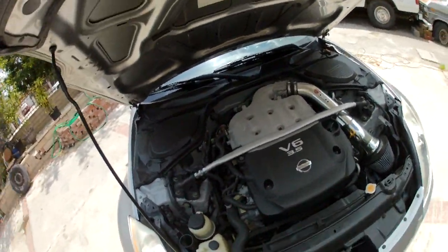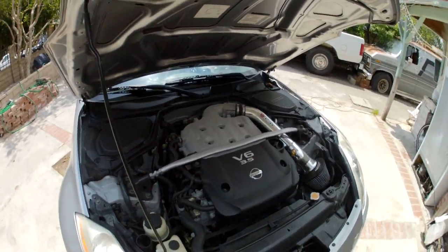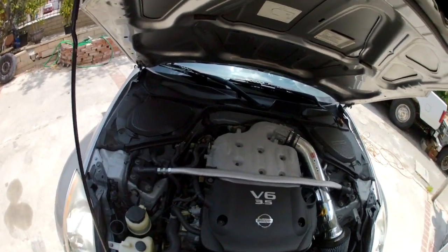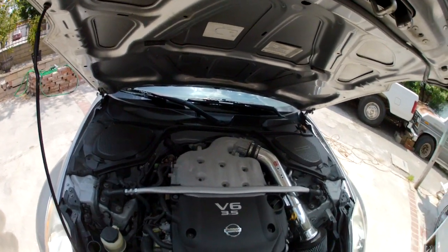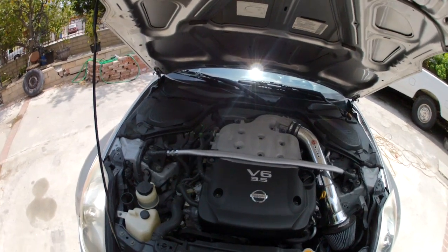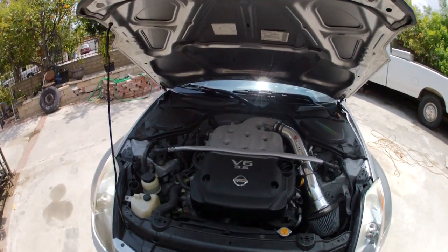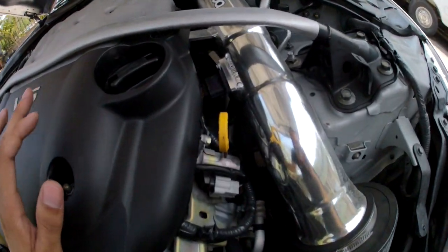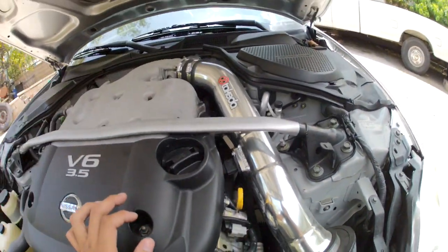That's pretty much how the plenum spacer works. I don't know if it really gives you any power, but it definitely stops heat soak on the car and prevents it from being really sluggish. Hopefully this video helps you out on what the Motordyne plenum spacer does and how it works. That's it, thanks.